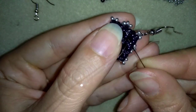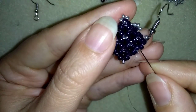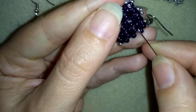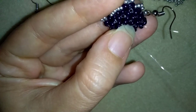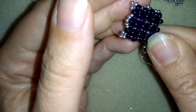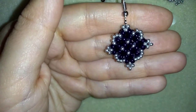I'm exiting here at the back. Making here a loop, going once, going a second time through this loop I've made. Then going through the following seed bead. Here I will make one more knot — make a loop, go through this loop, pull, then through the following seed bead. And now I will cut my thread and my earring will be ready.